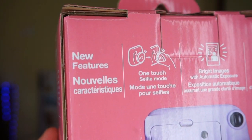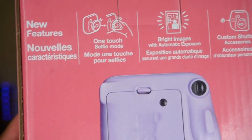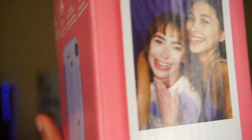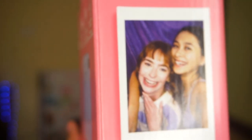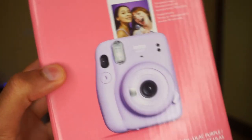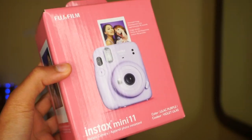On the back, it tells you the new features. It says one-touch selfie mode, which we'll be testing, bright images with automatic exposure, and custom shutter accessories. And then on the other side, it just gives you the actual size of an image produced.